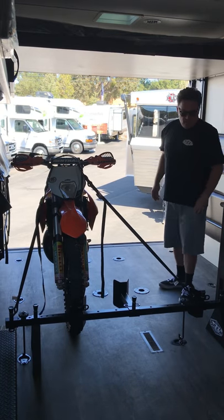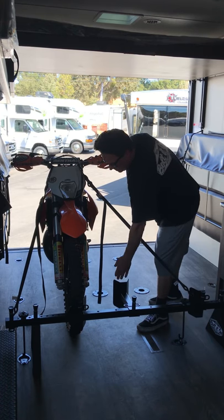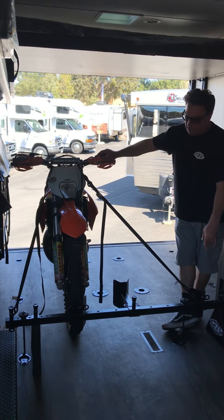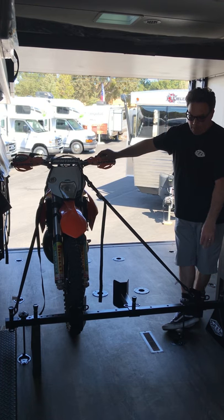There you go. You have a position here for a third bike — it offsets at 10 inches so the handlebars don't hit. And then you've got another bike over here. We also make a double-sided version so that you can haul bikes on this side too — Harley, sport bike, you name it.